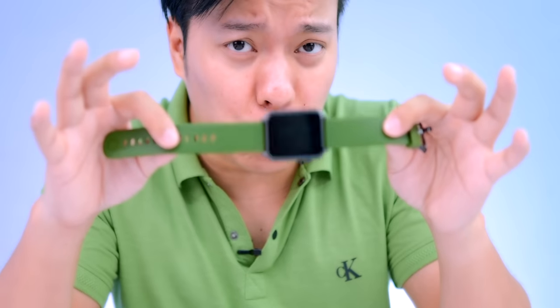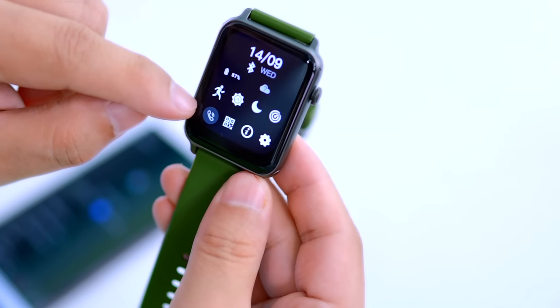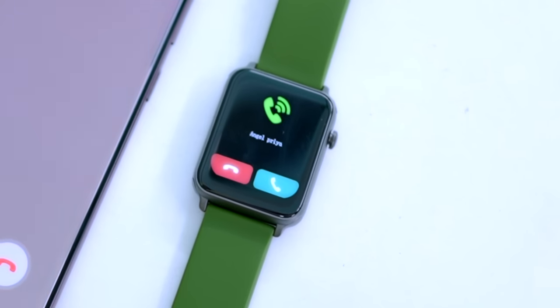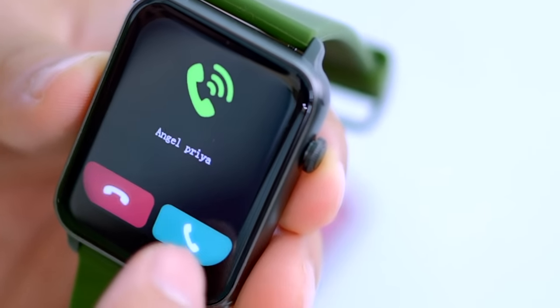The most important feature is Bluetooth calling support. It has an inbuilt speaker for calling and a built-in mic, so you can make and receive phone calls directly from your watch. There is a calling option in the menu — click on it and you can dial from the watch. Let's test it — calling the phone now.